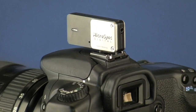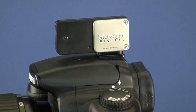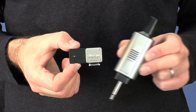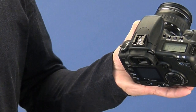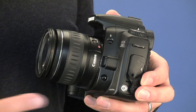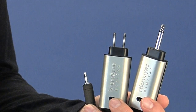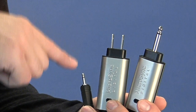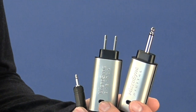To fire your strobes wirelessly using the MicroSync, here's what you need. First, you need a MicroSync kit. The kit includes a transmitter and a receiver. Second, you need a camera with a universal hot shoe or a sync terminal. Third, you need a strobe with a quarter-inch mono plug or household plug input. For strobes with a mini plug input, we have an adapter.